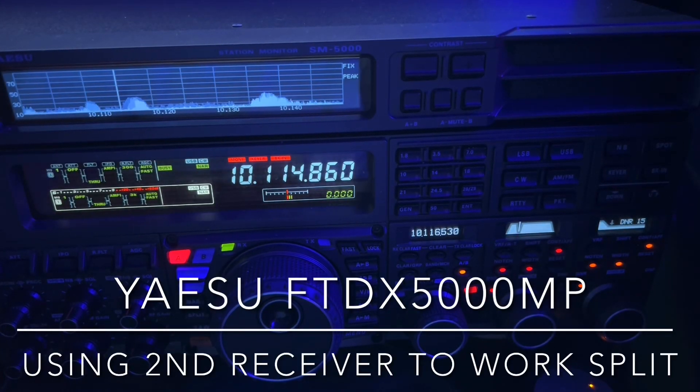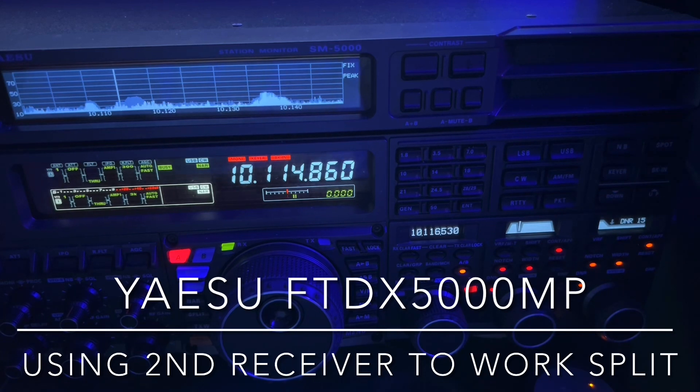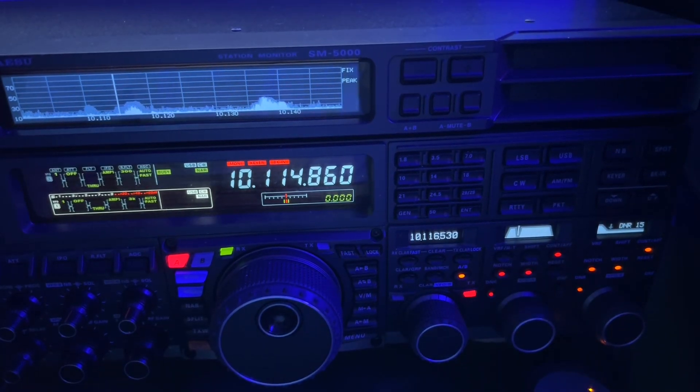Hey y'all, N4HNH here. Trying to work this Russian expedition at Togo. They're working a split.